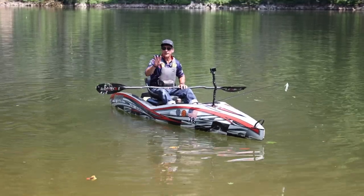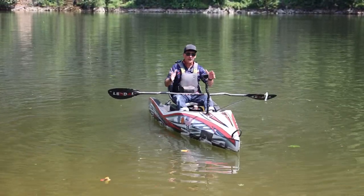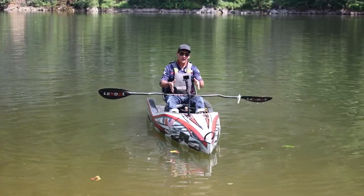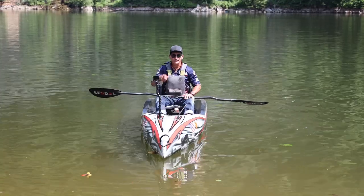Next segment, we're going to talk about some specific fishing tips — when you're casting and just want to catch fish using a kayak — and what I've learned over the years that makes it easier.